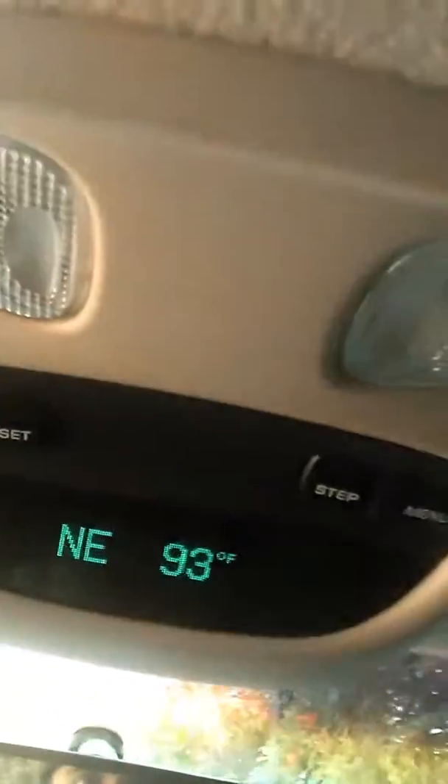Hey buddy, it's your boy Nick2sick. It's the middle of the day in the summer out here in California Delta. Taking a little break from fishing. I just wanted to bring you guys a quick fishing hack, tip, whatever you want to call it. As you can see, it is about 93 degrees outside, so it's hot.